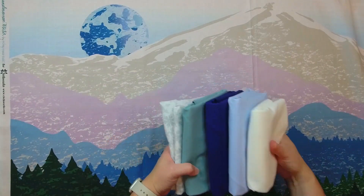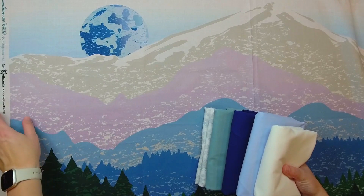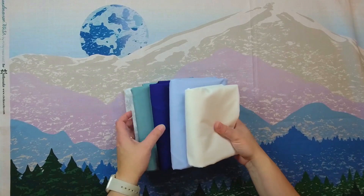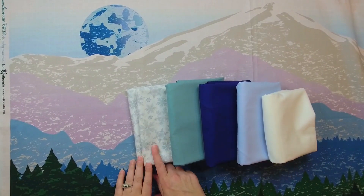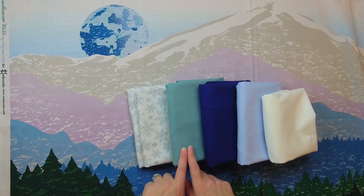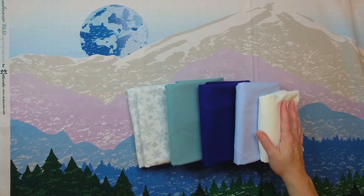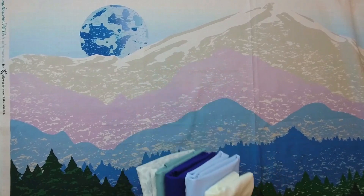I'm going to show you how to take the hazy mountain panel — this is a panel from Clothworks from the Scandinavian Winter line — and make it into a window view quilt. I have some extra fabrics here: light gray snowflakes, teal, light navy, light denim, and some white fabric. I'll put all the fabric amounts you'll need in the description of this video. These fabrics are all available in my shop, which will be linked as well.